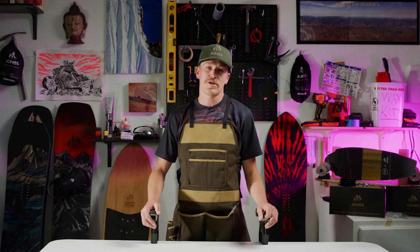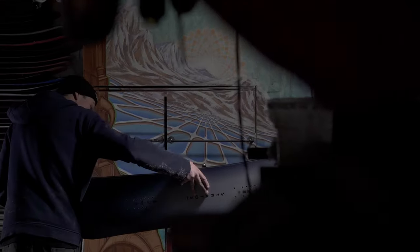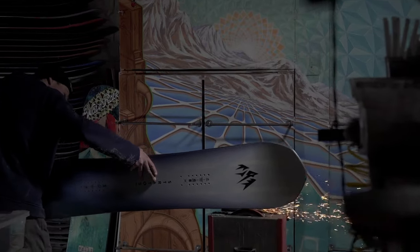What's going on guys? Welcome to the Tune Bench. My name is Jimmy Goodman. I've been a snowboard tech for over a decade and I'm here to show you some tips and tricks that I learned along the way.